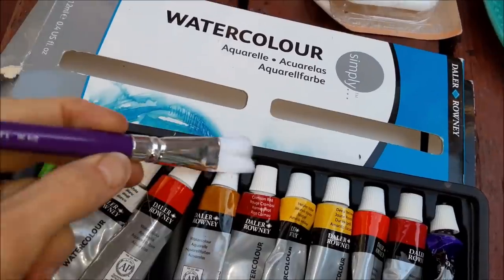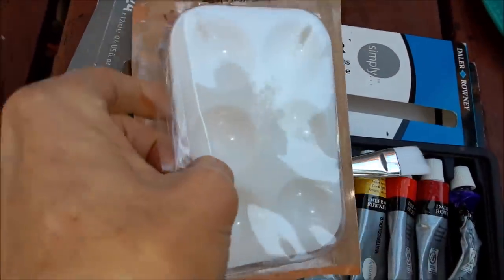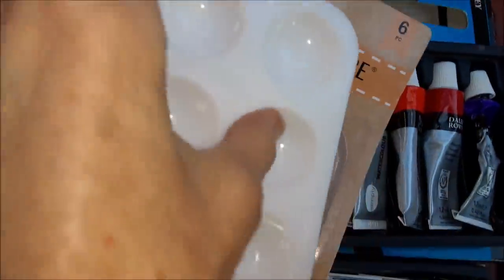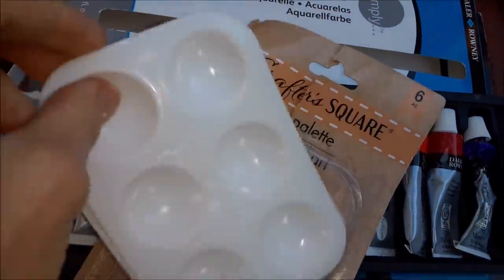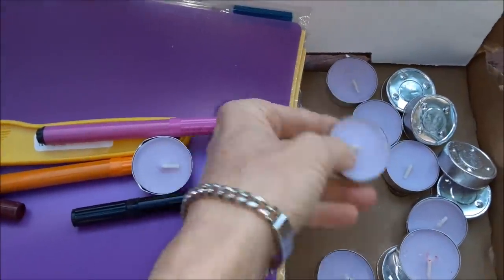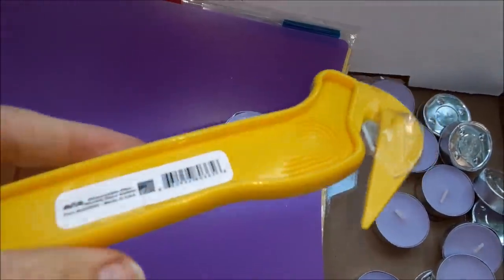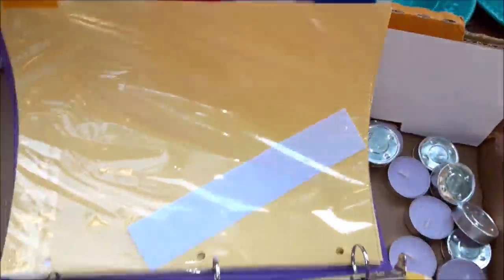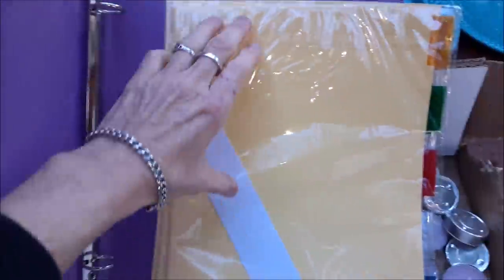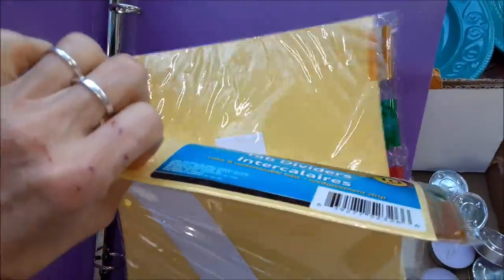We also have a nice new brush and this little dish for mixing colors — not just one little dish, it's a bunch of little dishes for mixing colors. We have a lot more votive candles, some markers, and a cutting tool. We've got a little three-ring binder and some notebook dividers, brand new in the package, never been used.